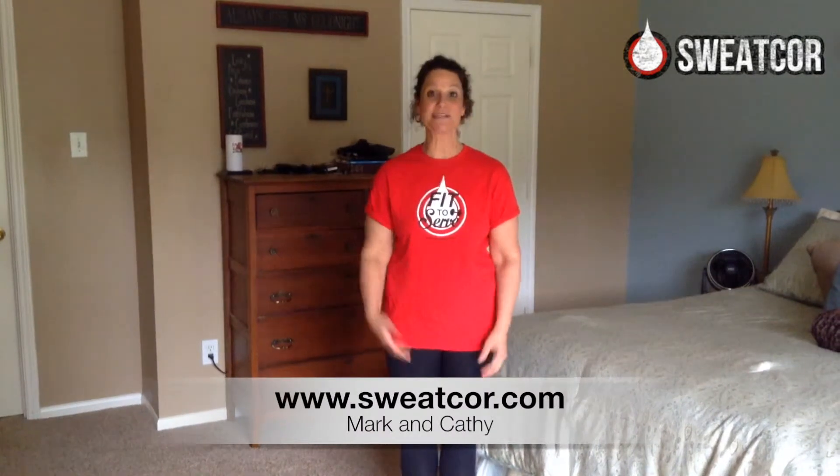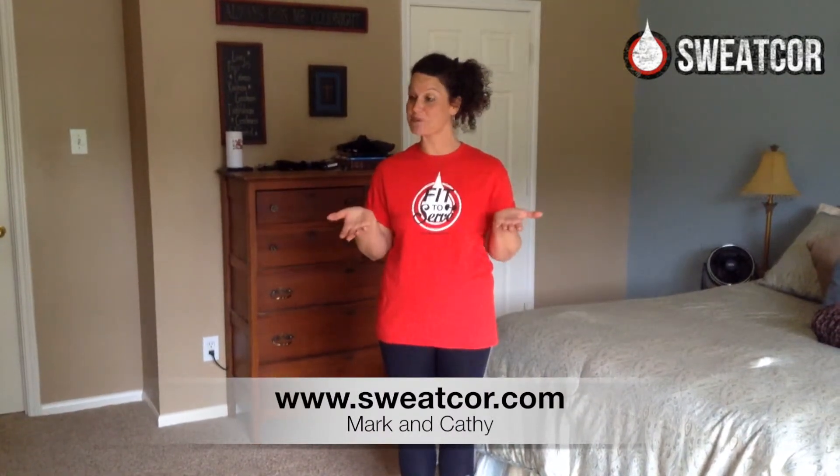Hi everyone, it's Kathy and Mark. Mark is supposed to be bringing another package here pretty soon. I got it, right here.